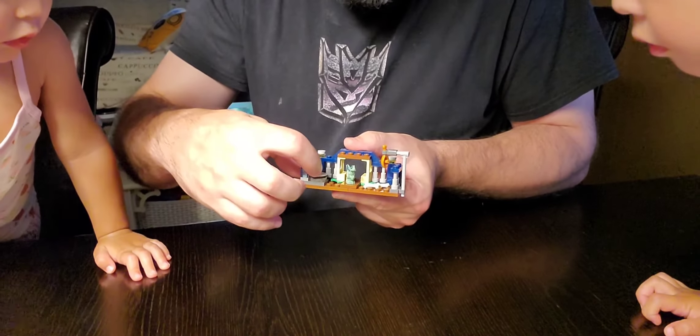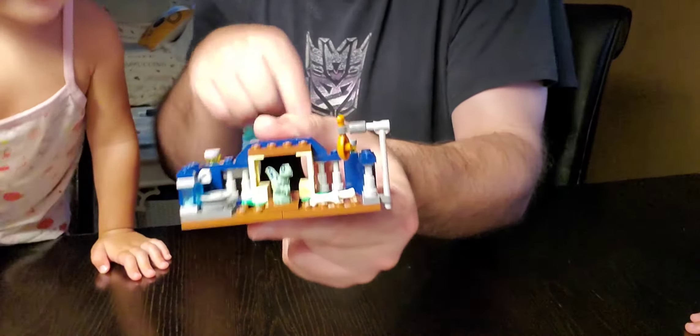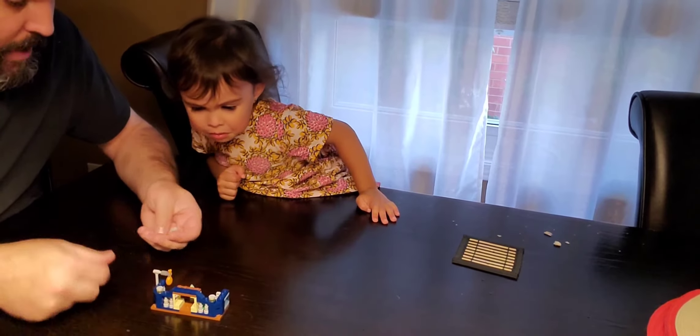So he has a spot for the water, and then he can feed right there. Look — what is that, is that chicken? Athena, say hi! Say hi, hello — she's not getting what she wants.